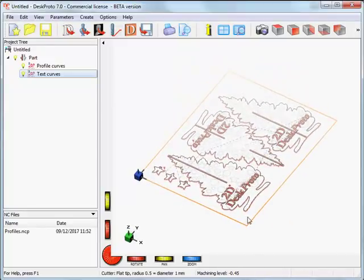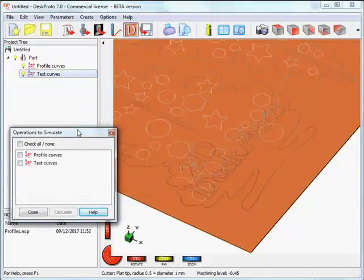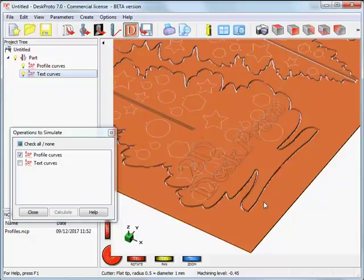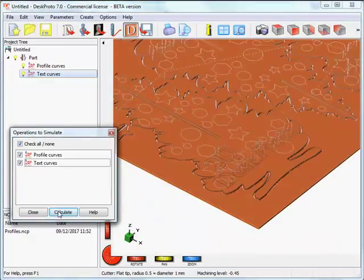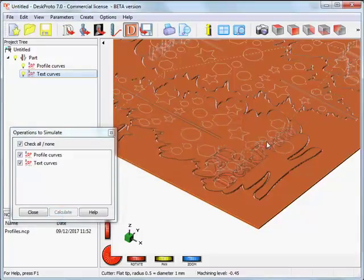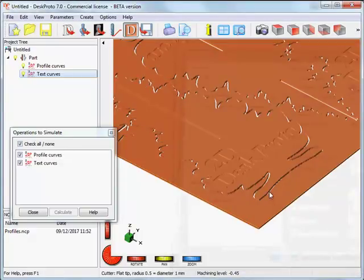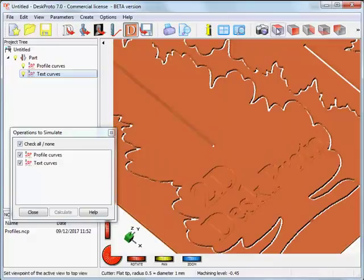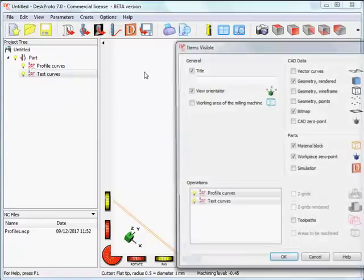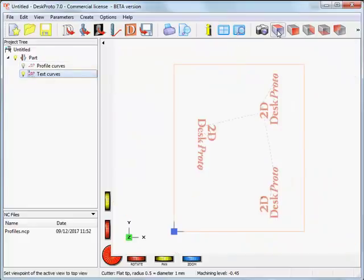What I forgot in the first operation is that we can also make a simulation, which is interesting. The simulation shows the complete block. First calculate the profile curves — you can see a support tab here. Then add the text curves and calculate. I'll switch off the vector curves and toolpath display so we have only the simulation. That looks nice — exactly what we needed.